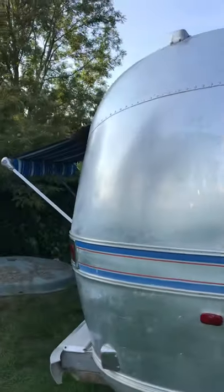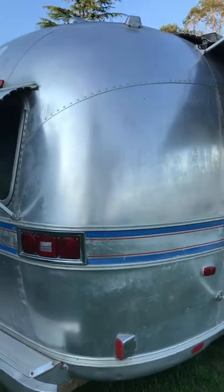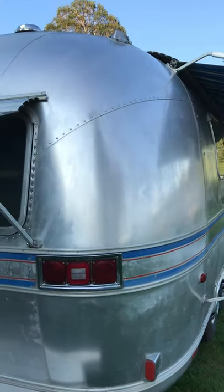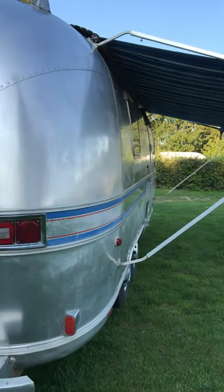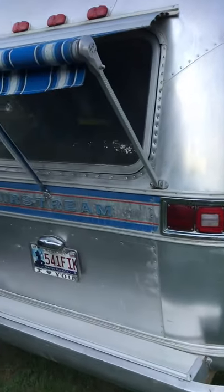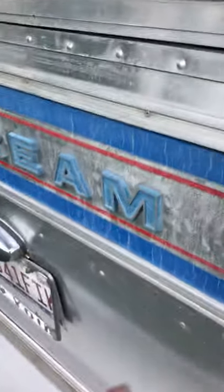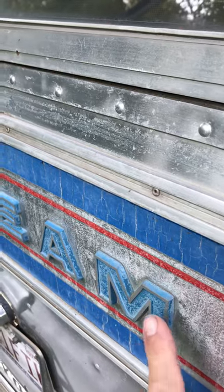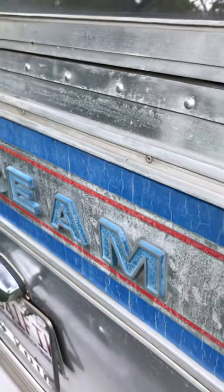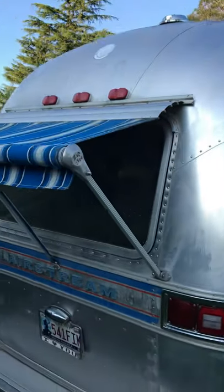Coming around to the back. Towards the back here, again very few dents and knocks on it. These letters here are lovely — if you basically strip them off and paint them, we spray them blue and then put a foam roller over the top to highlight everything in silver again, they look absolutely fantastic. And that's the awning on the back.